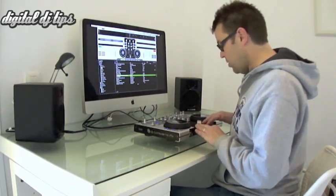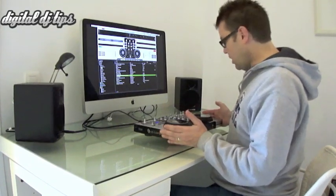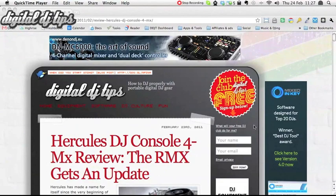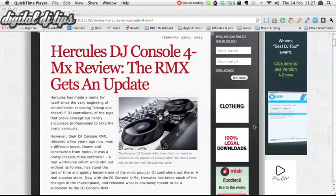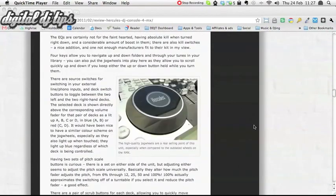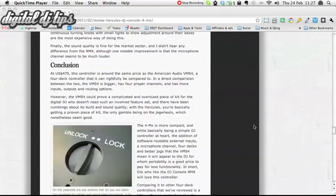We've had this on our test bench for a couple of days and we've written a review on the website at www.digitaldjtips.com. Go and find the review there, but I thought I'd talk you through some of its features here as well.